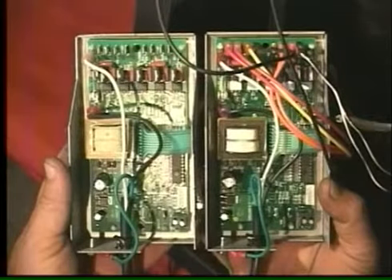Switch one wire at a time from the old board to the new board. Consult the wiring diagram in your owner's manual and the instructions accompanying your new control board. Secure the new control board and ground wire to the stove body using the previously removed screws and a 5/16 inch socket wrench.